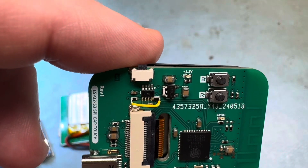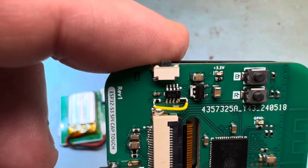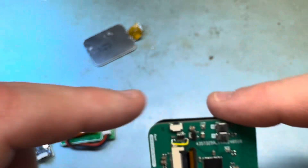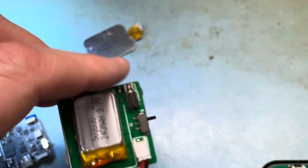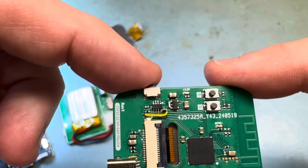It's a Linear Tech LTC2954. That little part there with the bodge wire is on there. Instead of a slide switch, it uses a mechanical push-button.